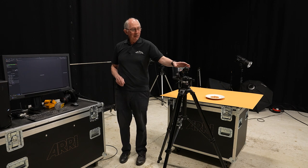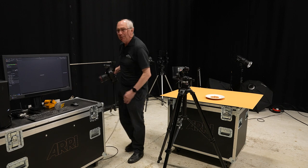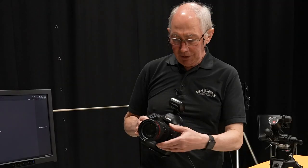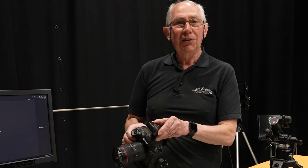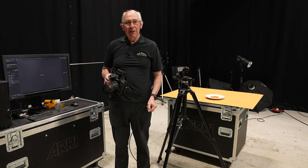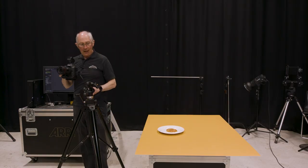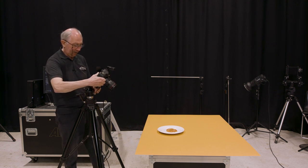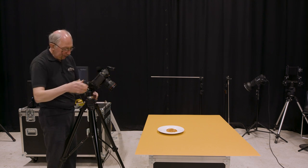Coming forward a little bit, I have my tripod and on that I'm going to place the camera. I'm using a full-frame digital SLR with a 24-70 zoom lens on the front and a flash sync trigger on the top. The camera is tethered into Capture One software, so it's easy to see the results as we go along. I'll just pop this on the tripod and we'll have a go at lining up the shot.